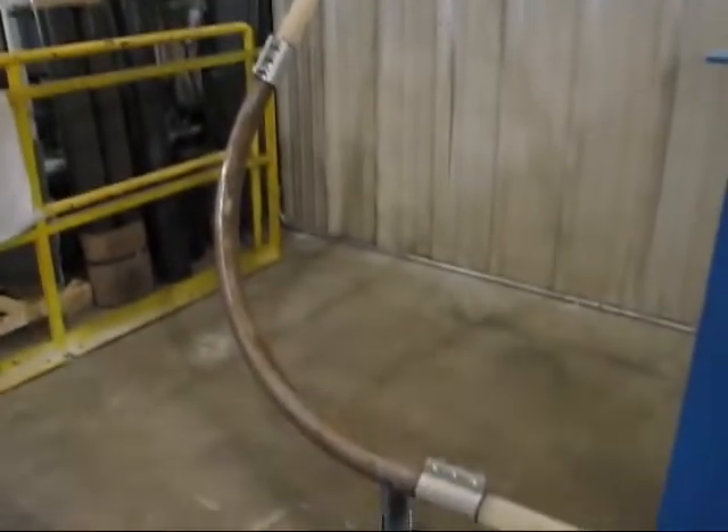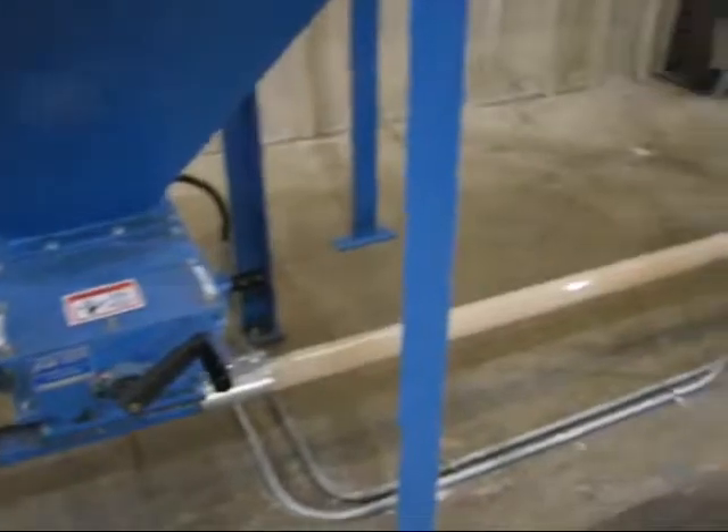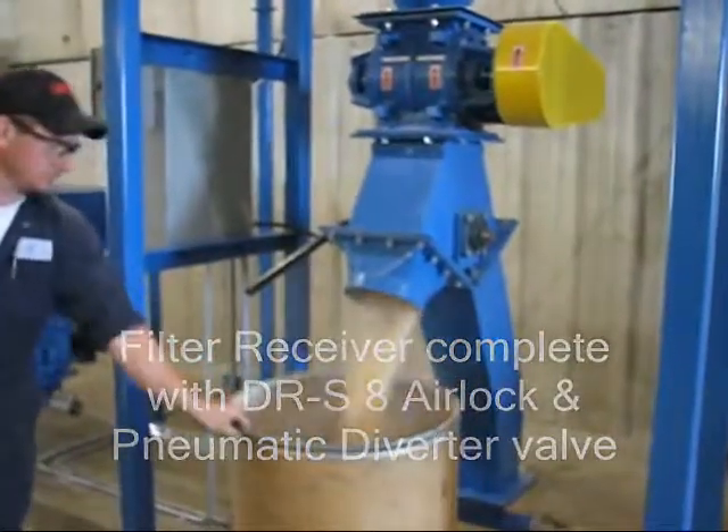You will notice the product being sent into the pneumatic conveying system out of one leg of the diverter valve and being dumped into the bin through the other leg. The diverter valve and the maintenance slide gate can be manually or air operated.